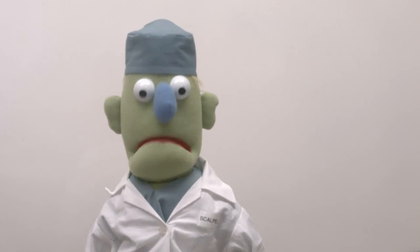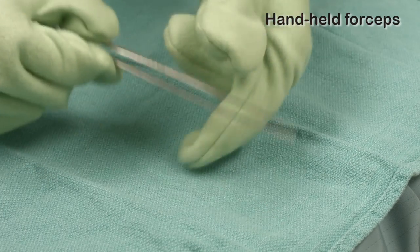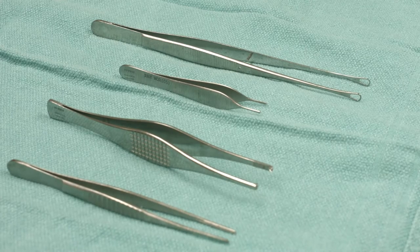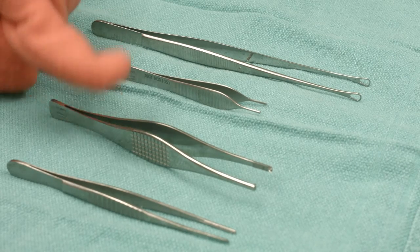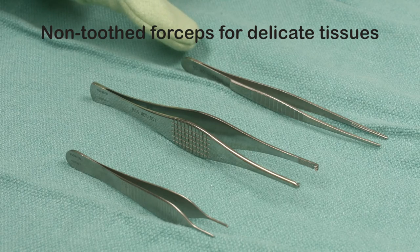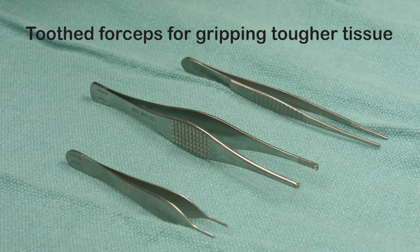Let's start with handheld forceps — they're basically like a really long set of tweezers. You hold them in your hand and use the tips to pick up and hold the tissue. Some people call them pickups, or thumbs, like Dr. Thumbs. It's because you make them work with your fingers and thumbs. There are all kinds: long and short, heavy and light, ones with big teeth, some with lots of little teeth, and some with no teeth at all. Non-tooth forceps have smooth tips and are used to hold delicate tissues. Tooth forceps have teeth and are for gripping tougher tissue like skin.